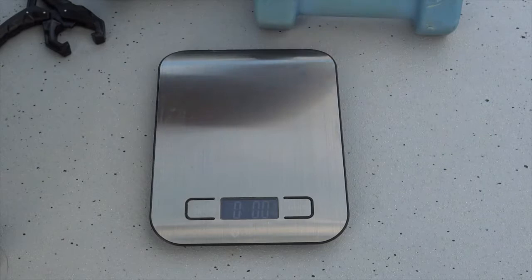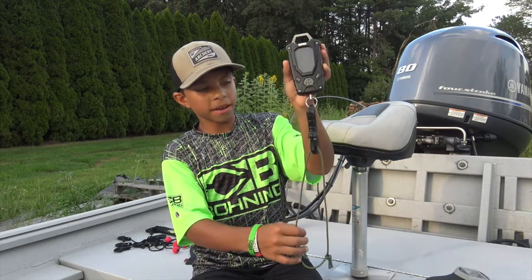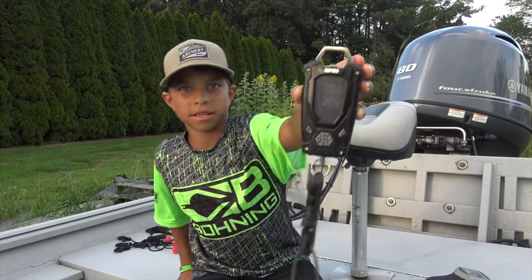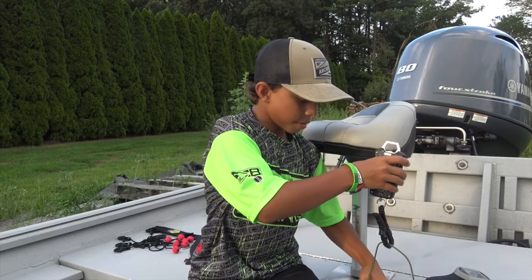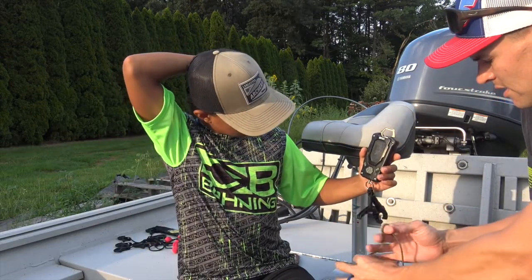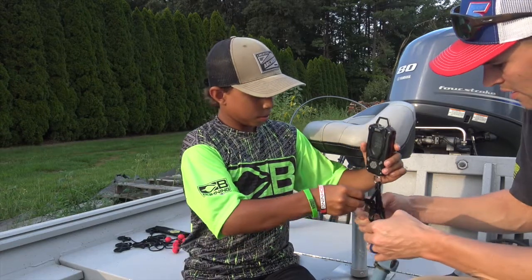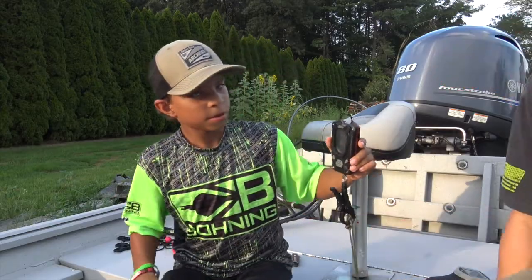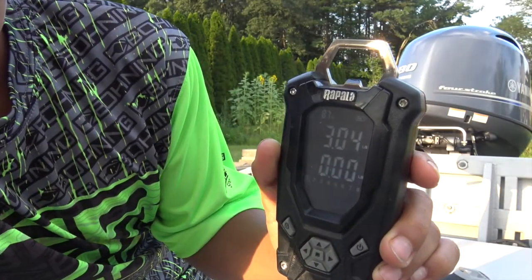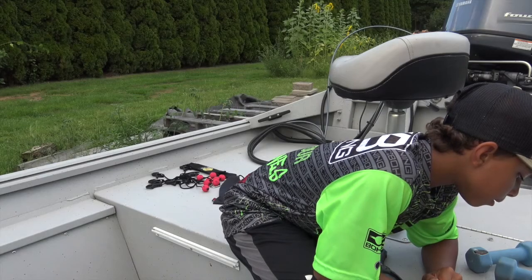That one's three pounds even, so we'll start off with this scale. We have to tare the weight of the cord. So we double-click it and show that it's all tared out. Now we are going to lift the three-pound exact weight. It says it weighs 3.04 pounds — so three pounds and 0.8 ounces. We've got 3.04 pounds on that one.